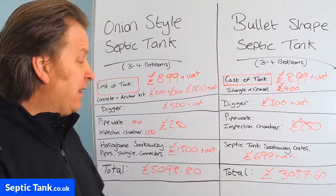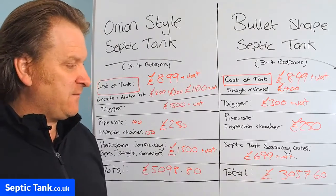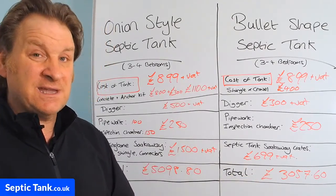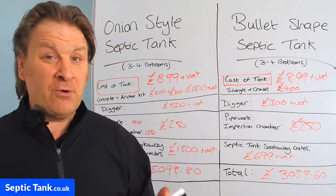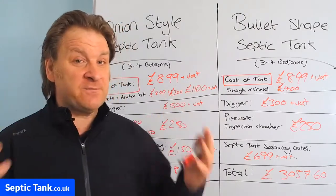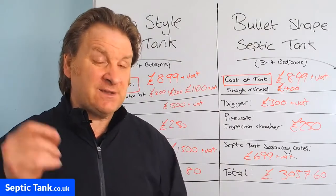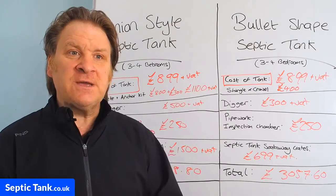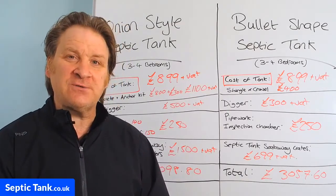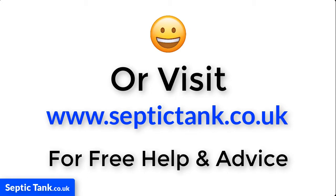So there you go — I hope these costings have helped. The figures are current based on current prices, and every little helps. If you've got an extra two grand in your pocket, that's a lot of money. Thank you very much for watching this video. If you'd like to see more, go to septictank.co.uk — there are loads of other free videos. Or search for Septic Tank TV on Google or YouTube and subscribe to the channel for more free help and advice. Thank you very much for watching — take care and I'll speak to you soon.